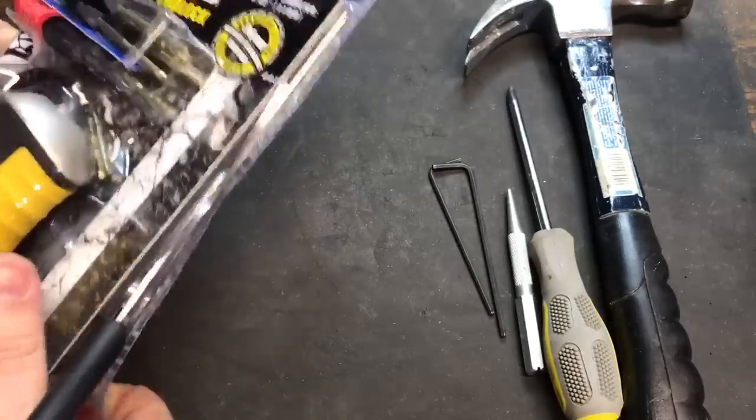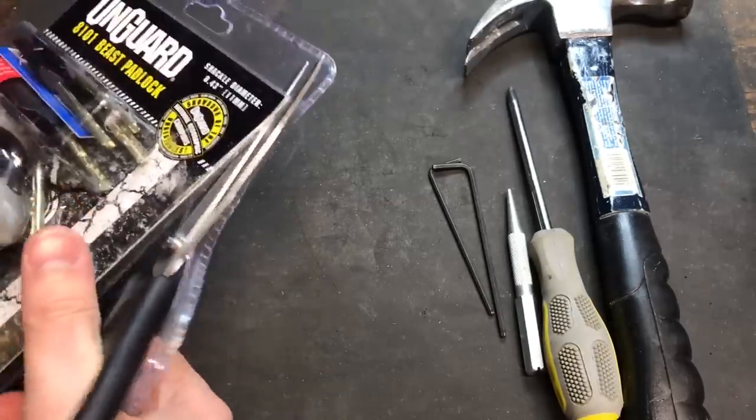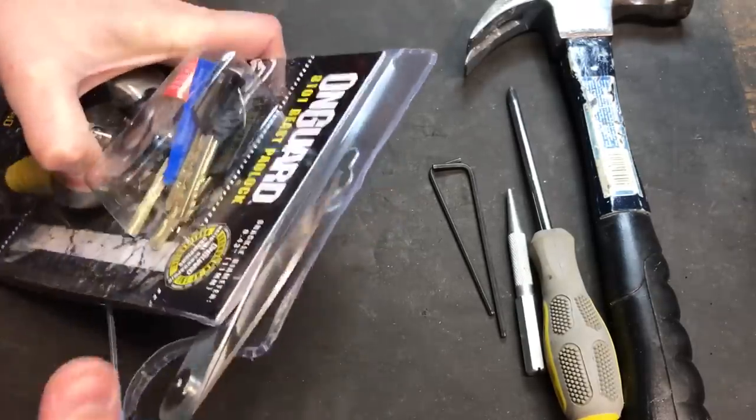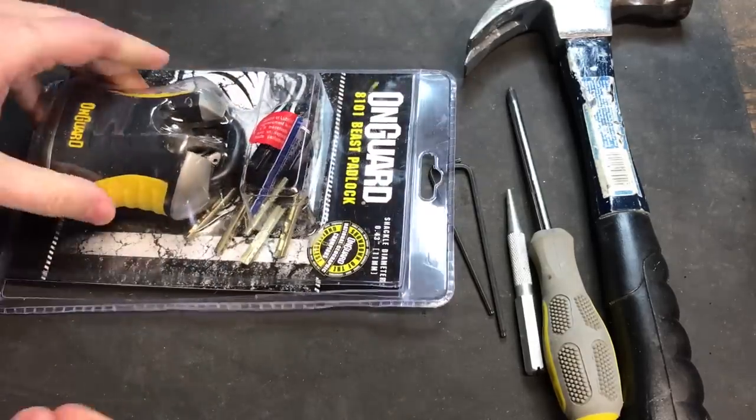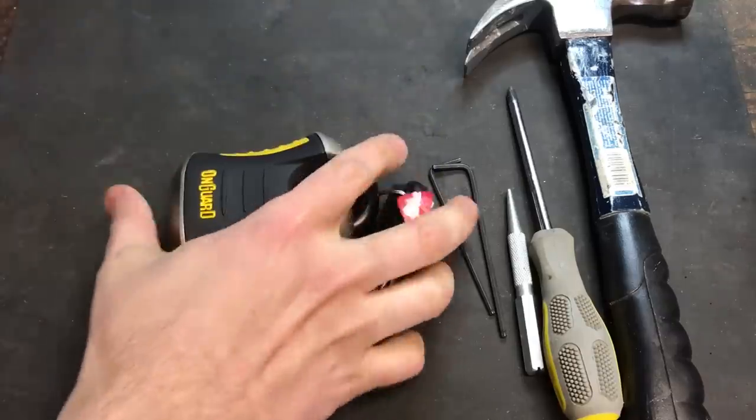This is a mostly non-destructive attack. The padlock can be reassembled afterwards. However, it'll never quite be the same — you'll see what I mean as we do this.